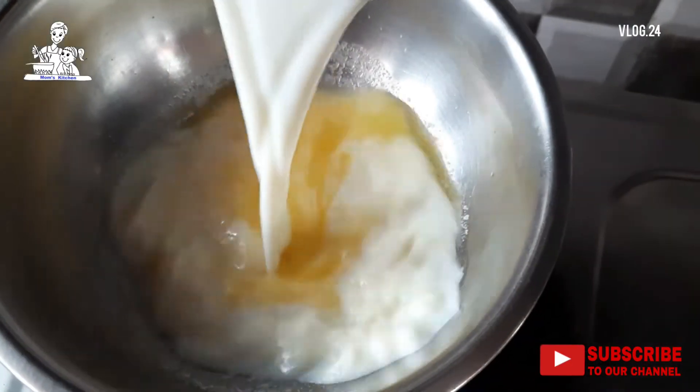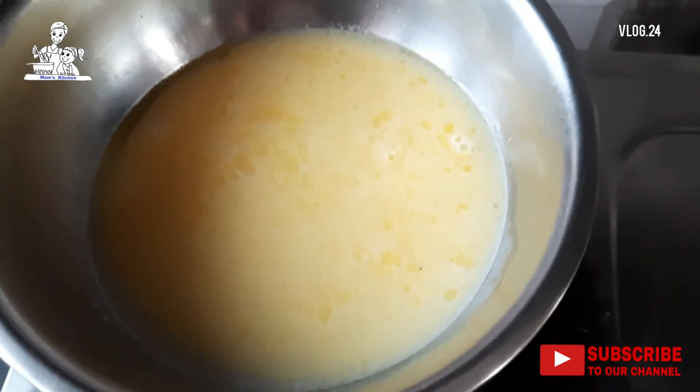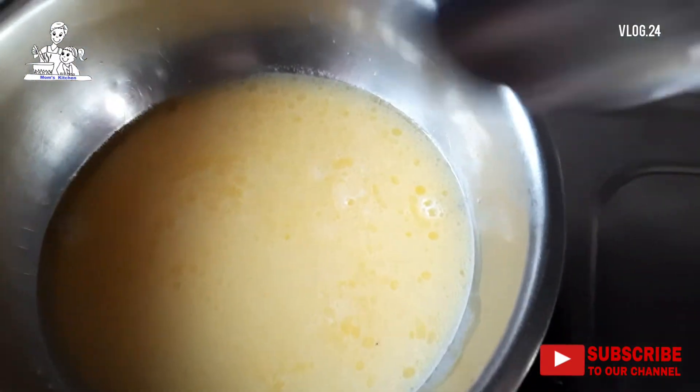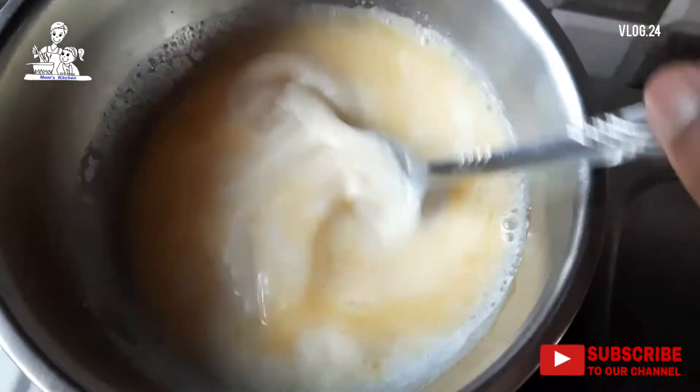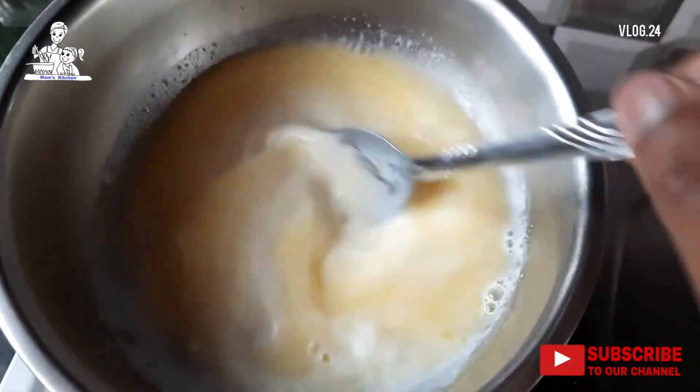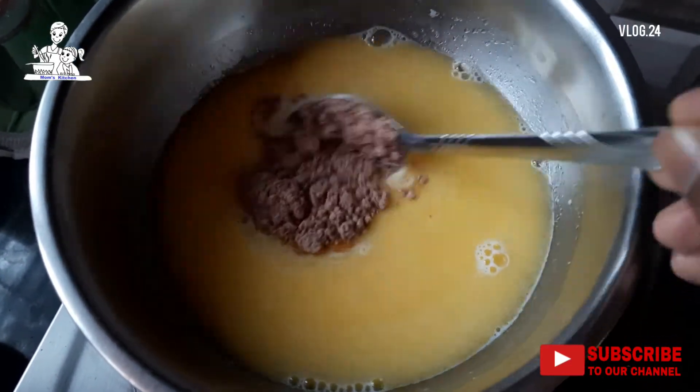We add the rice in the bowl and add six to two pieces of flour. We add the rice in the bowl and add some sugar. Add the rice in a bowl and add a tablespoon of chocolate powder.